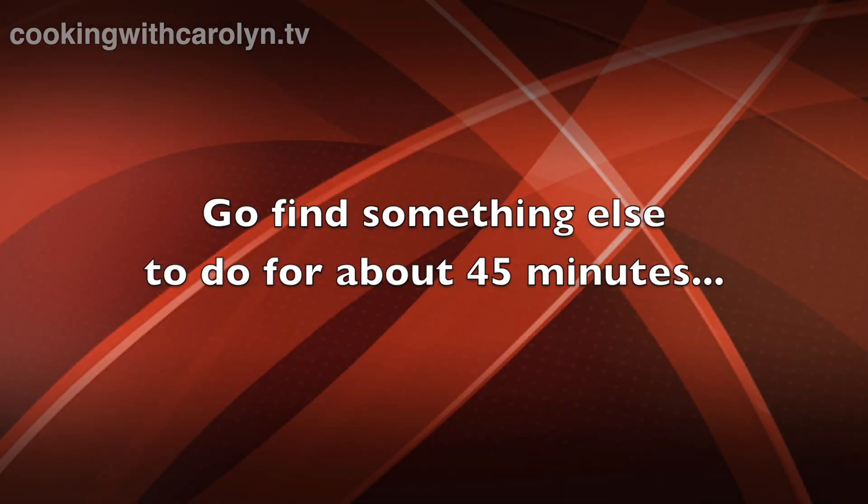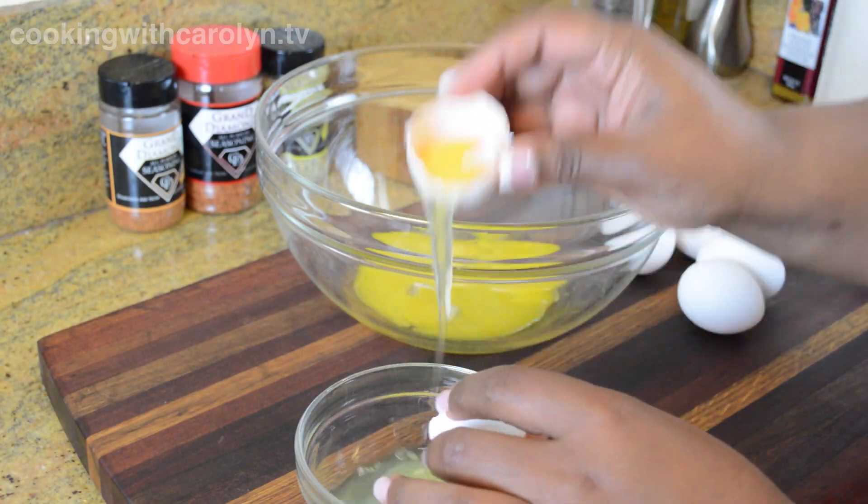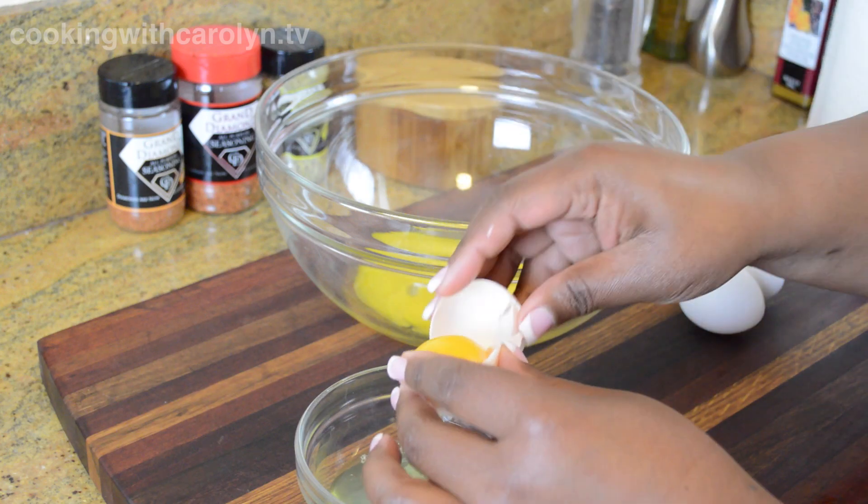Since we have to let the pecans steep for an hour, go find something else to do for about 45 minutes. The pecans can steep even longer if you want — up to two hours. The last 15 minutes of that steeping time, come back and separate your eggs and brown your butter.